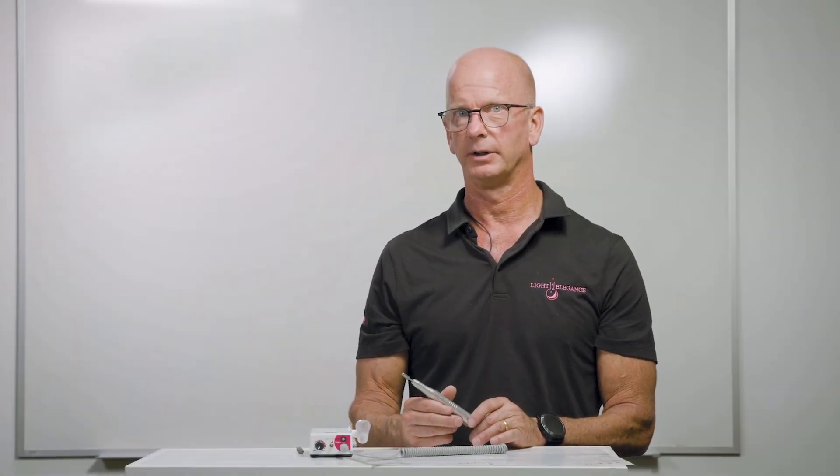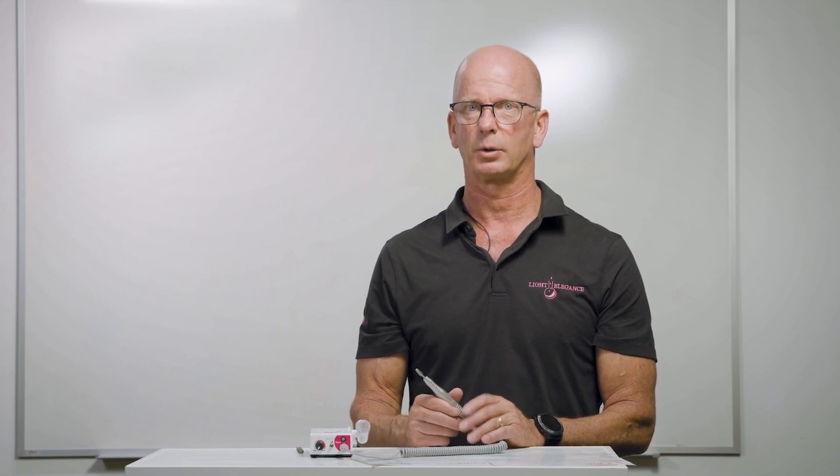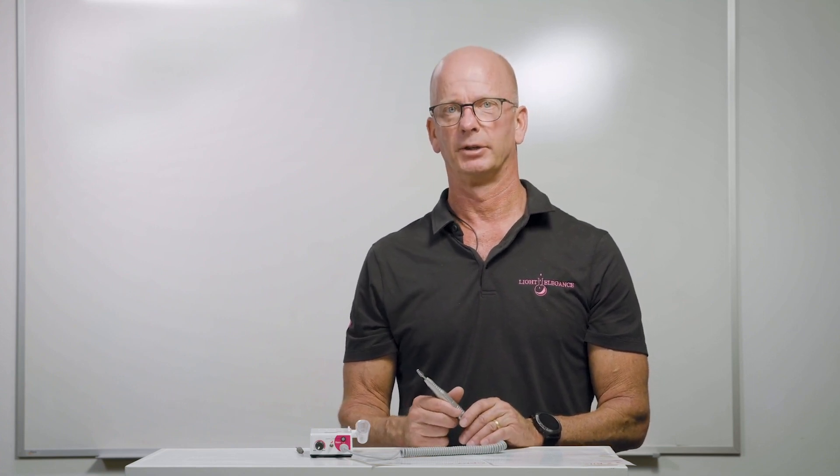We're here for you if you have any questions — give us a phone call. Again, Jim McConnell from Light Elegance Headquarters in Redmond, Oregon. Thank you very much for your time.